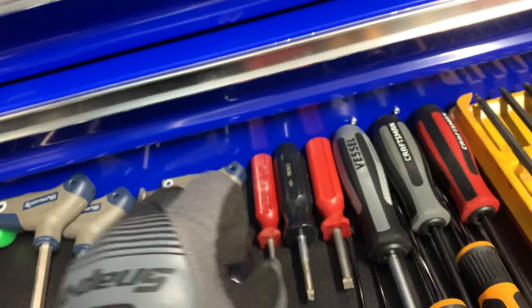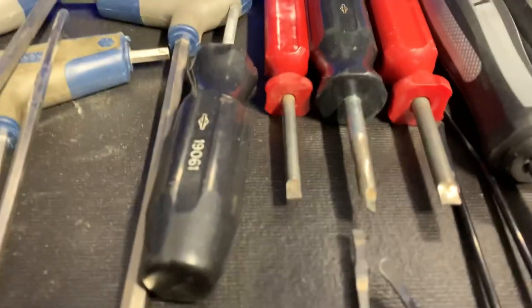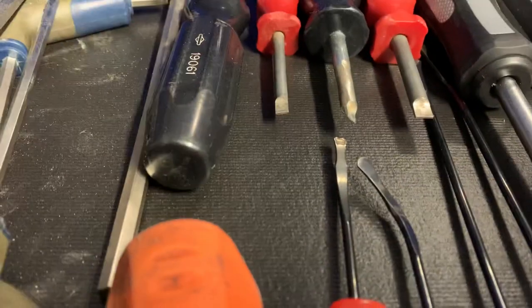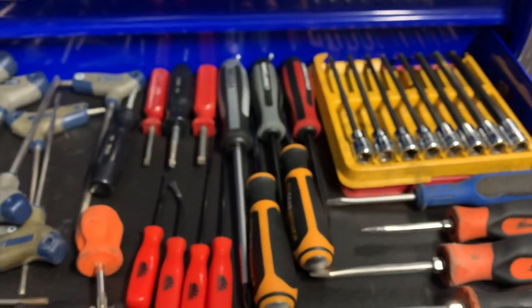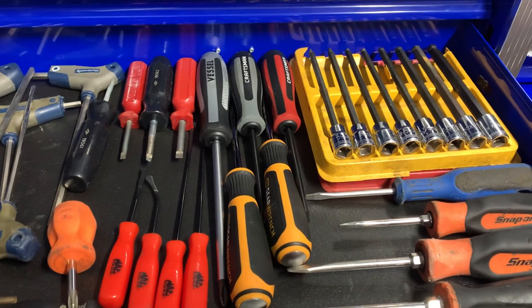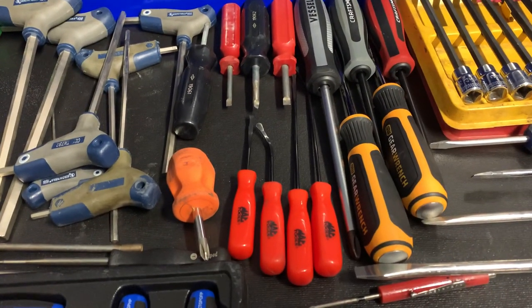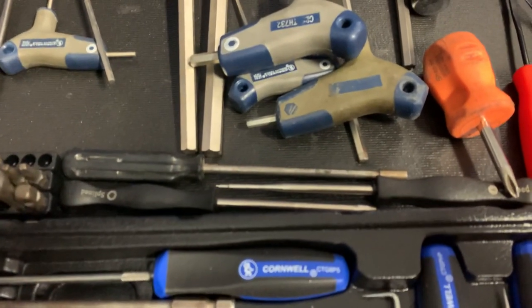I modified one of the carburetor screwdrivers for different carburetors. They're used for all the jets and stuff - they've got a flat straight shank and they work really well. Then we've got the impact screwdrivers: the Gear Wrench bolt biters, the large Vessel, and a smaller Craftsman - the Gear Wrench and Craftsman are actually all made by Vessel. Then just some pocket screwdrivers, Mac O-ring spoons which are really nice, some bits, and some carburetor adjustment screwdrivers too.